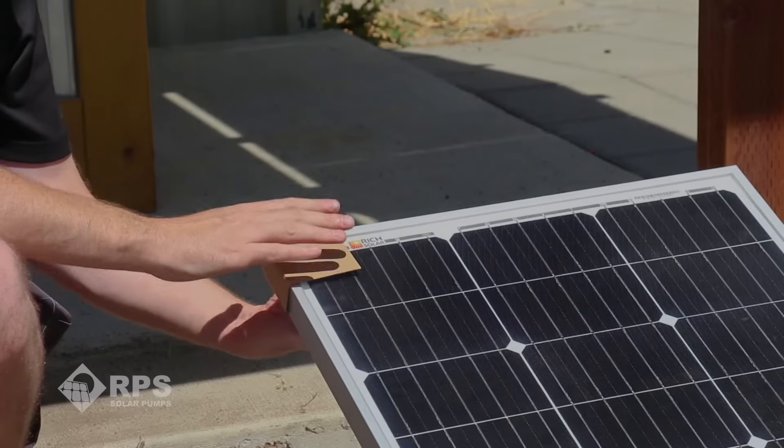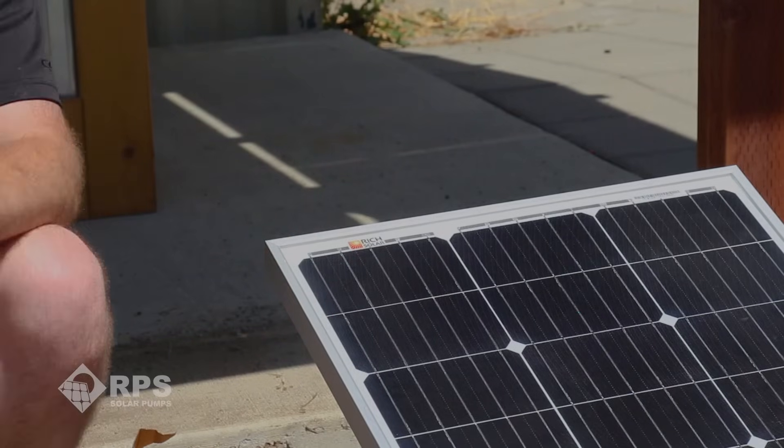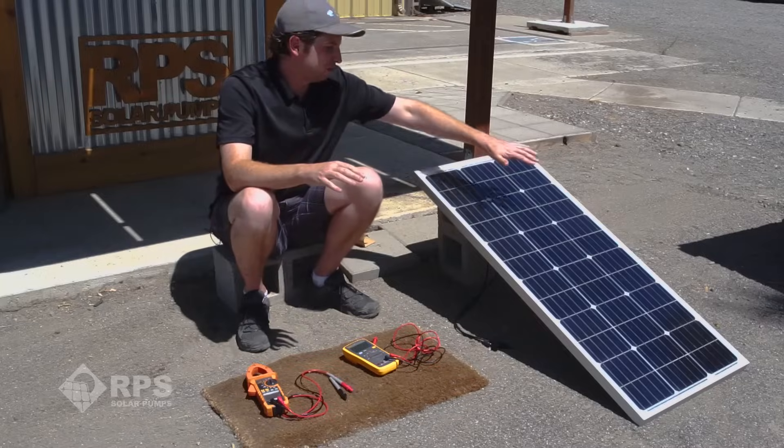So we want to make sure any corner protectors are removed and that there are no shadows on the panel. We have a great video about shadowing and cleaning your panels linked in the description below. It shows real-time power output and how a small shadow affects output of the entire solar array.